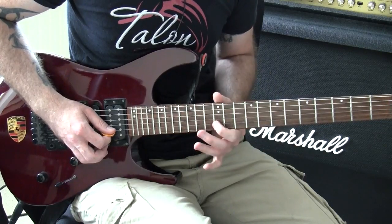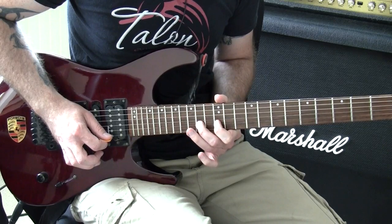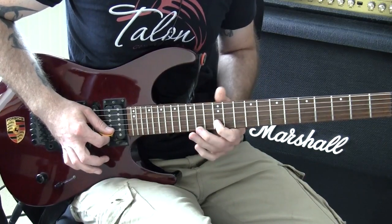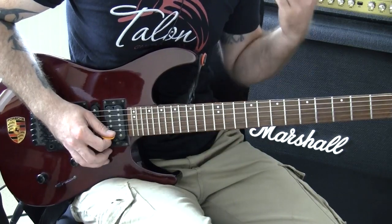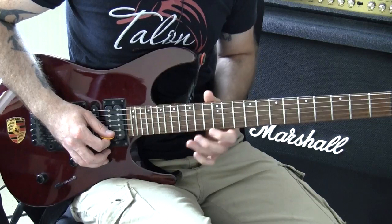So after that, it's pretty simple. That's like an E Dorian sequence — the notes B, C sharp, D, E, F sharp, G. Then you just pick once for each string. And then it's going to get a bit more difficult because you've got to do a position shift to the note of A.